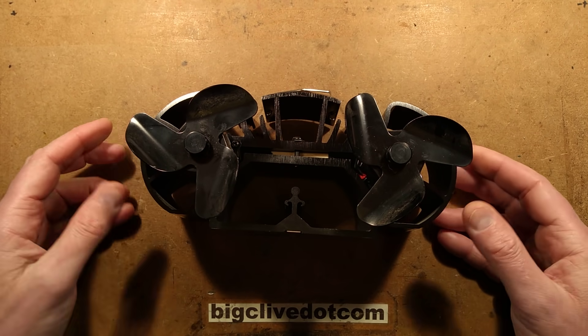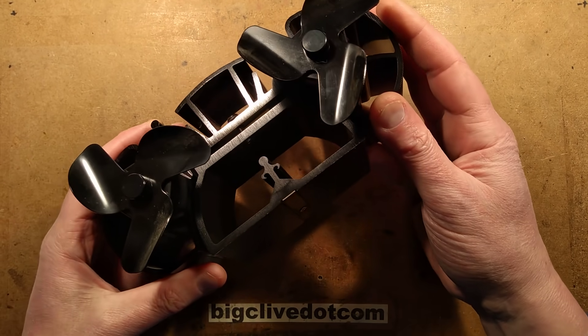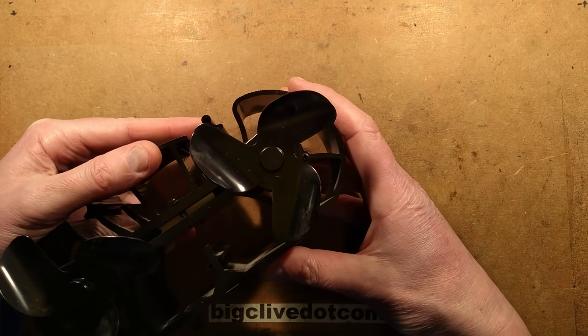This is quite an interesting device. It's a self-powering fan and the idea is that you place it on a stove and it powers itself from the heat from the stove. It actually generates electricity and this is a very low profile version.